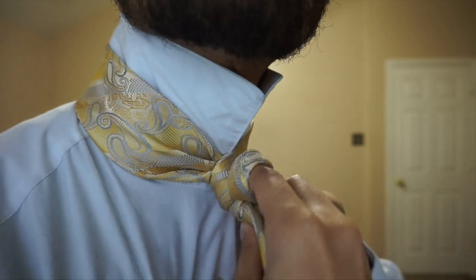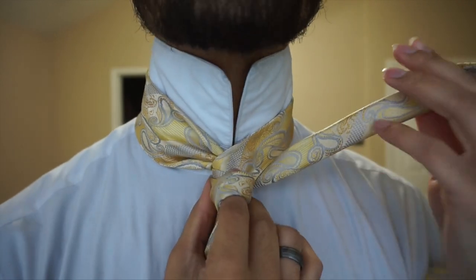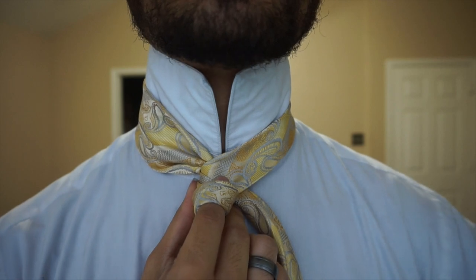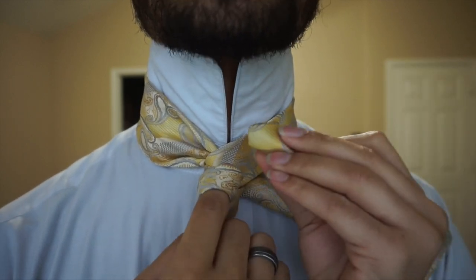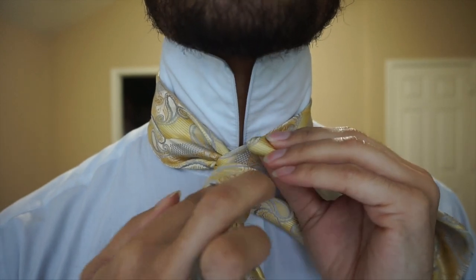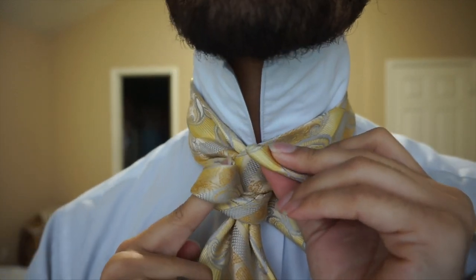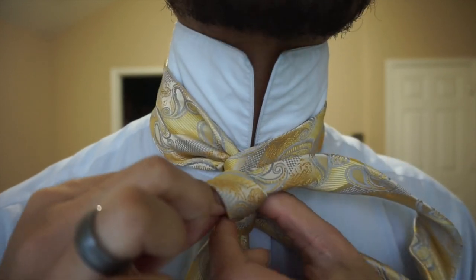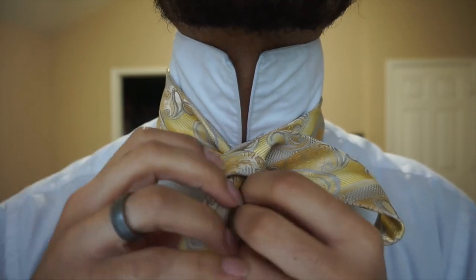Keep it folded and bring it around the back. If any of this seems a little fast, keep in mind you can pause it and rewind and all that — this is the glory of being able to do it by video. But I understand some people like to follow along as is. From here, you're going to take the tail end, keeping it folded, and just place it directly through that loop we just created.